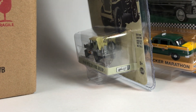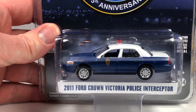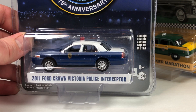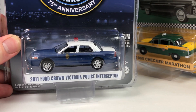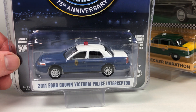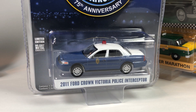Lastly, we get the Kansas Highway Patrol 70th anniversary — 1937 to 2012 — with a 2011 Ford Crown Victoria Police Interceptor. There are definitely Crown Vic collectors out there who are going to enjoy this one. It's probably one of Greenlight's most popular castings. Good to see they're still making them — some of them are quite expensive on the secondary market.